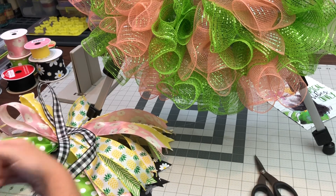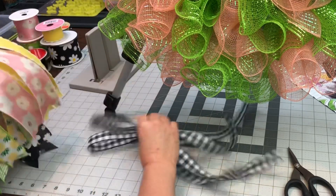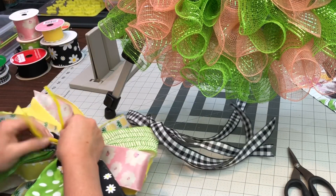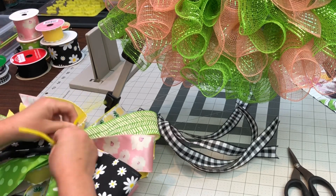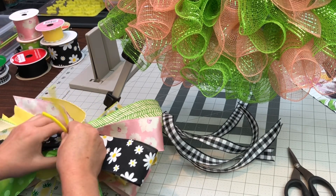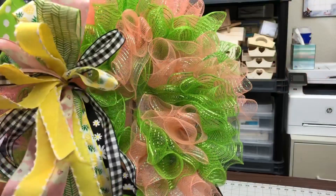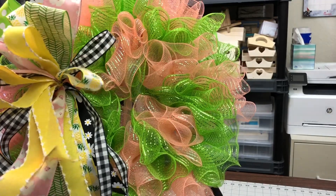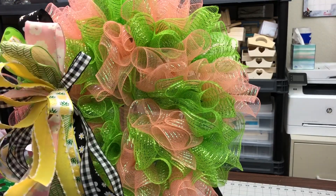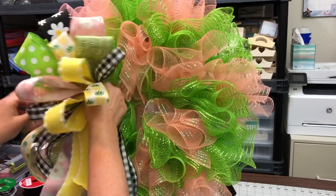I ended up going back and adding some more of the black and white because I really wanted to bring in the black from the toucan. I always show this stuff because I want you to know that it's not just everything always goes perfect. YouTube videos tend to make it look that way, but that is definitely not the case. Things take time and errors happen, and I like to leave those errors in for you to see.